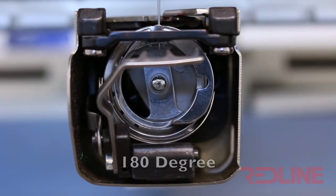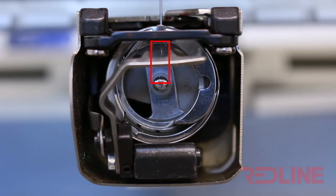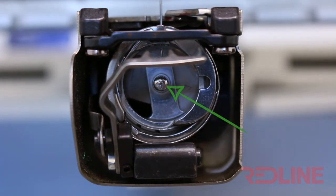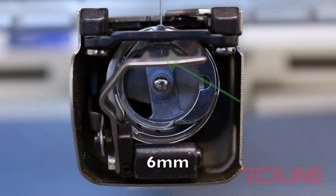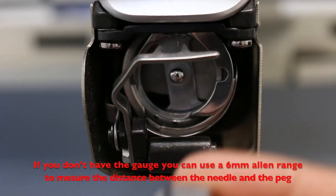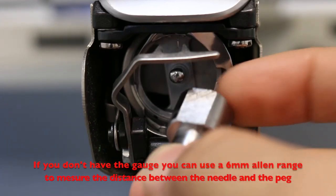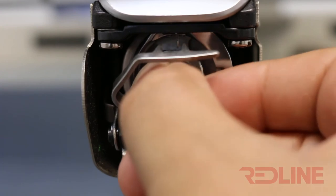Another possibility is the needle dip. At 180 degrees, the needle must reach 6mm between the peg of the rotary hook and the tip of the needle. This is the needle dip gauge and you can buy it from our online store. This tool can help you know if the needle dip is correct, or you can also use it to calibrate the needle dip of your Redline embroidery machine.